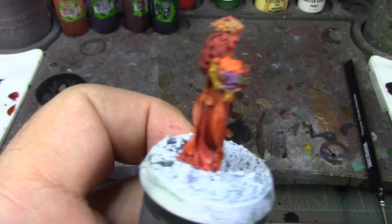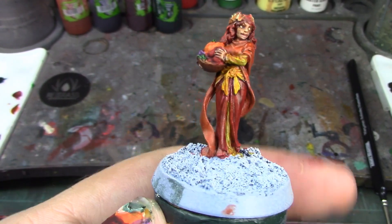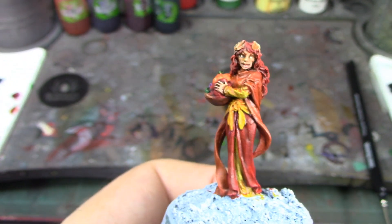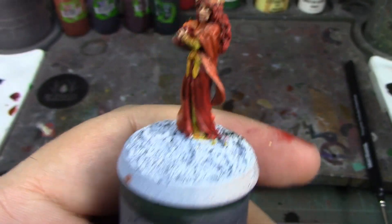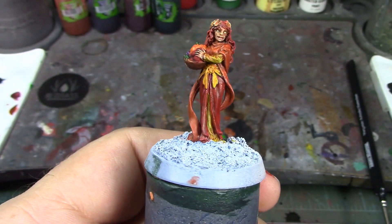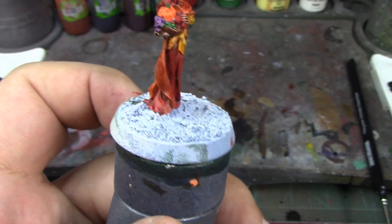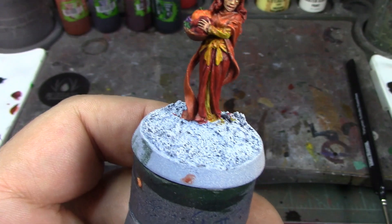I got the fruit basket all shade-washed and it's looking quite a bit better — it's got some depth, looks good. I also got the leaves in her hair dry brushed with Hexos Palesun, which gives a nice little yellow edge to all those orange leaves and they look really good. The only thing I've got left to do is paint the base, so I'll do that, take a break to let it dry, and when we come back we'll take one last look before putting the flocking on. I'm a little worried about how that's going to work with the texture that's already on there.